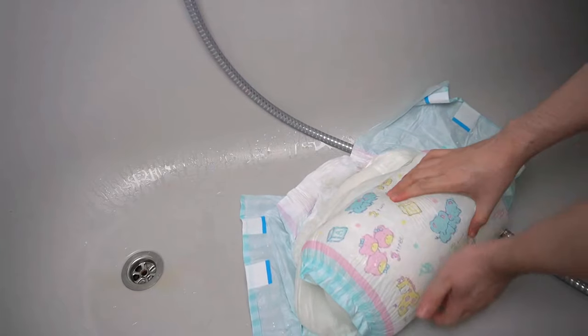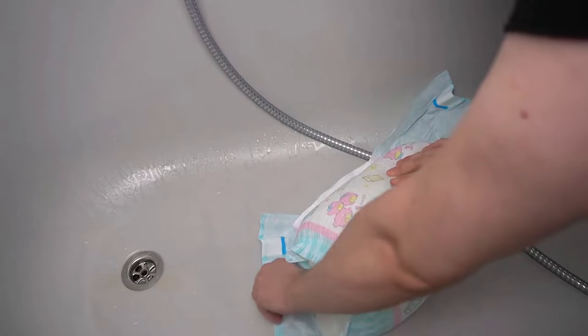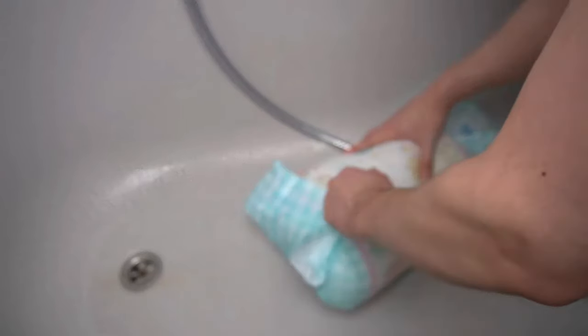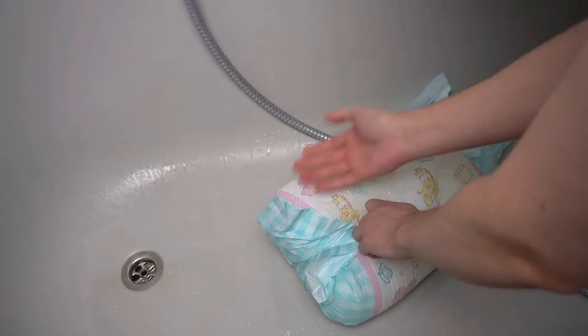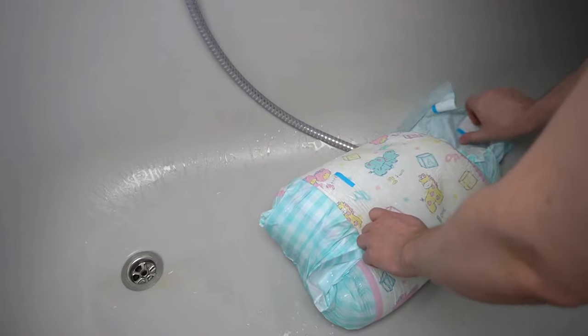A medical diaper with 1.5 liters will probably hold less than an ABDL with 9 liters, but not much more. Above all, however, it says nothing about how much the diaper can really withstand in everyday life. The conditions are very different from those when you put them underwater in the test lab.